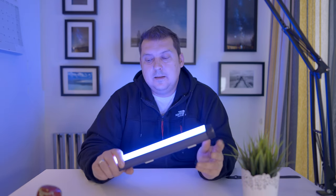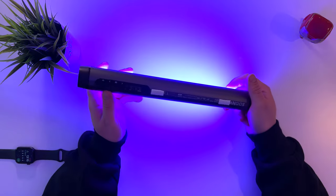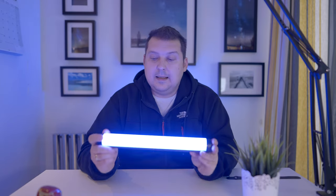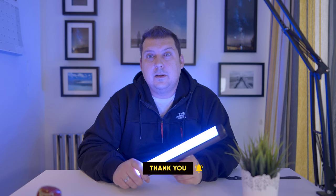I would say the only downside with this is the battery, because it doesn't last that long. Probably with filming I get about two hours of battery life on this. And the other downside — the charging takes forever. Full charge, and I'm not kidding you, four to five hours to charge this bad boy. But like I said, amazing light. Great value for money and a great substitute for those expensive LED tubes out there, like the Nanlite. I'll put a link in the description below for it. Don't forget to like and subscribe, and I'll catch you in the next one everybody. Goodbye for now.